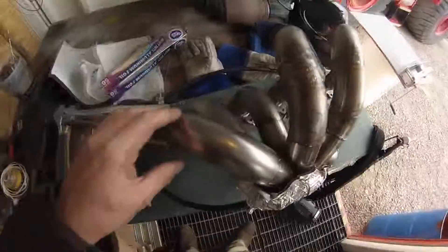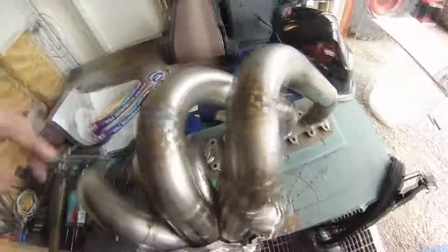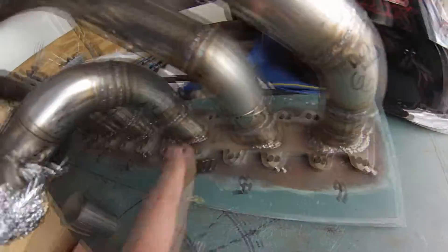We have almost a complete manifold. It's all tacked together, ready to be welded out. Everything fits nicely, so I'm just going to continue working on this and get the rest of these welds up here and around the collector, and then the pipes to the flanges. And then we'll be done.